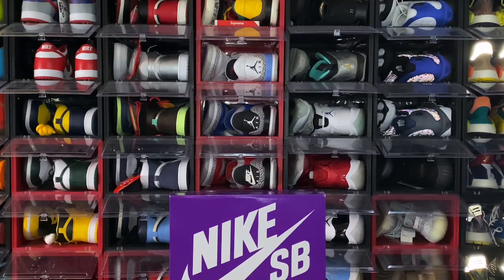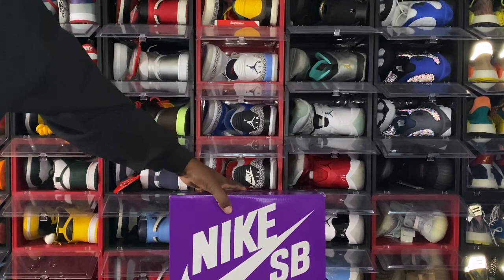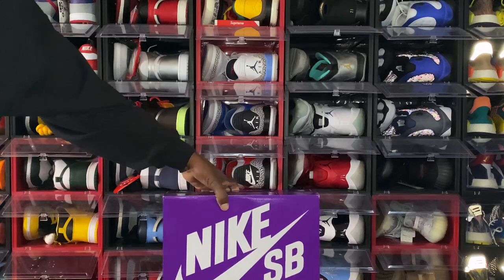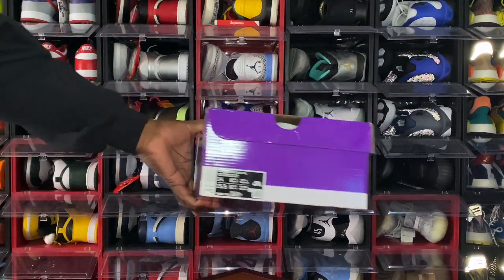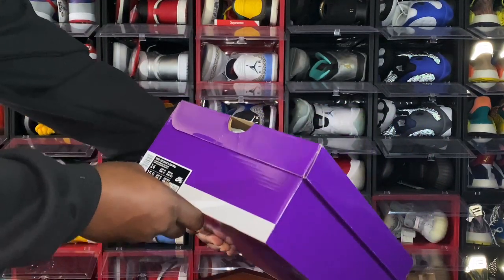I got a little early review for you guys — well, early for the US; the shoe came out in the UK. I managed to get a pair. Y'all see the box — purple Nike SB box. Nike Dunks have been the wave lately, but these I've been waiting on. When I first saw the first mock-up, I was like, 'Oh yeah, this is a must cop.' You see the Nike SB on top — SB stands for skateboard.